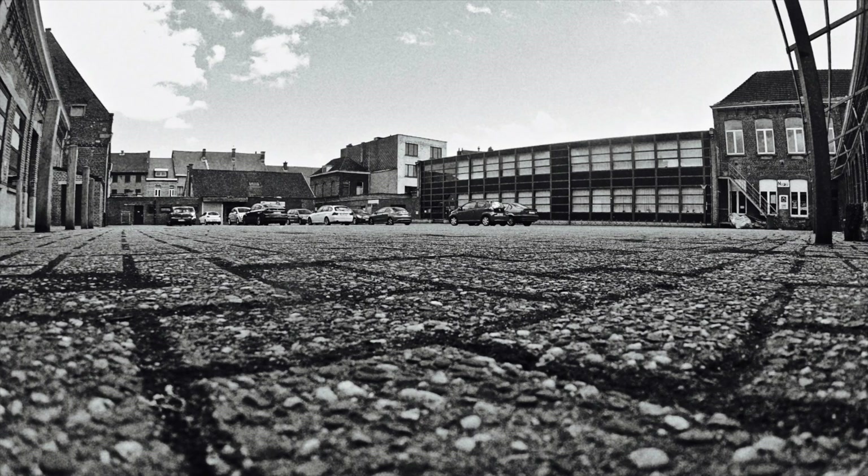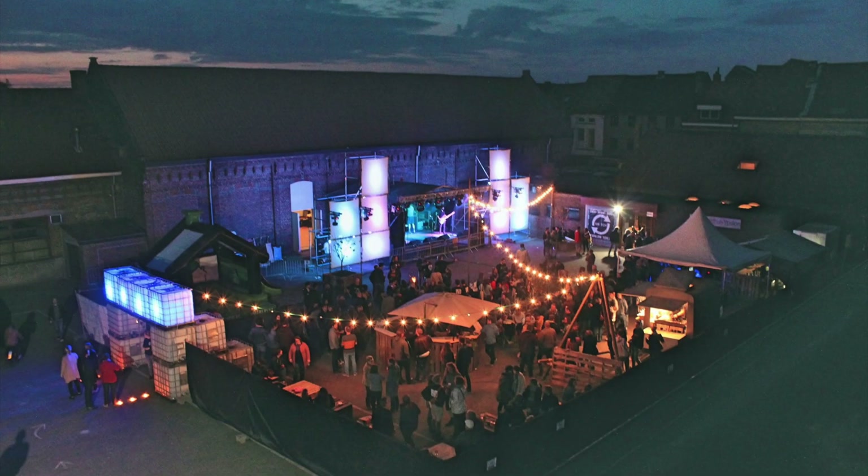Each year our youth club organizes a small festival where we try to change our local square from something that looks like this — usually with even more parked cars — into something that looks like this. For this year's addition I wanted to take it a step further by building a big geodesic dome where we could put our cocktail bar and DJ in order to create a chill zone where people could hang out between the live performances.